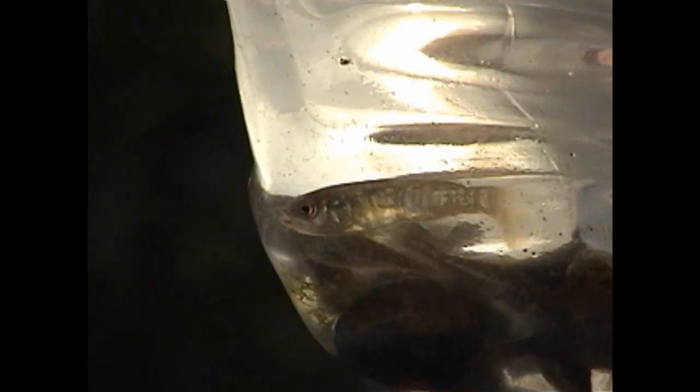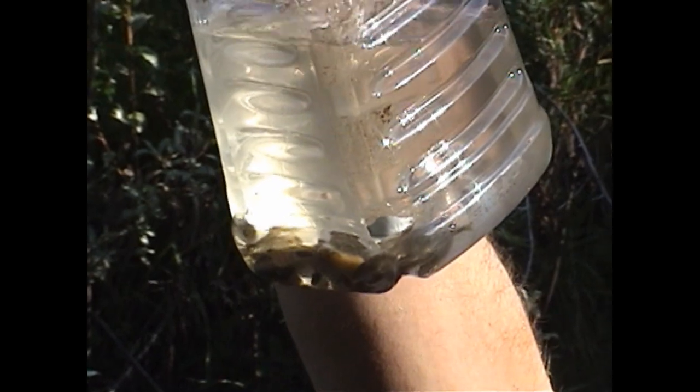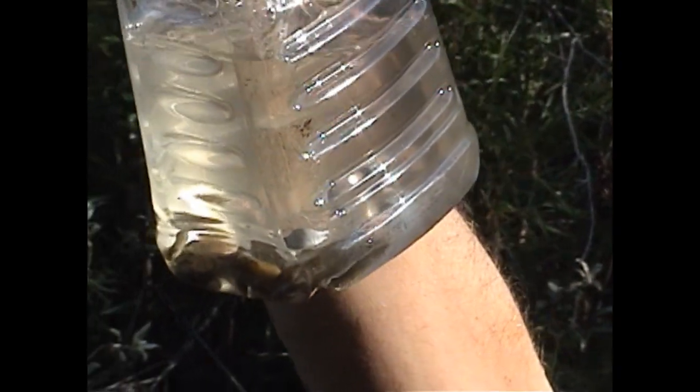Got 2, 4, 6, 8, 10, 11, 12. These are the 5-spine stickleback. I'll release those guys and reset the trap.